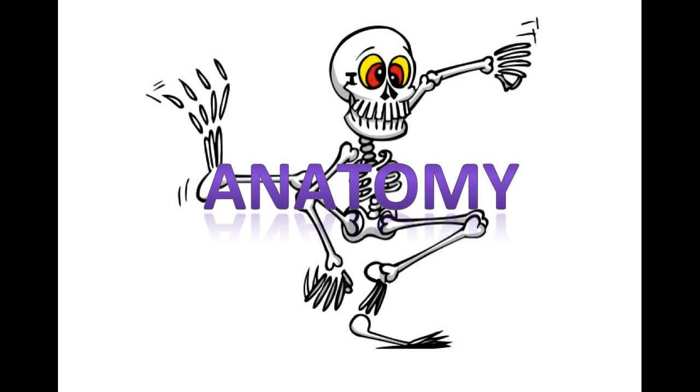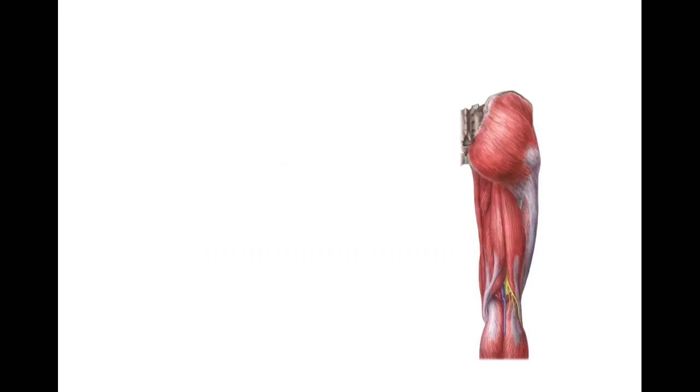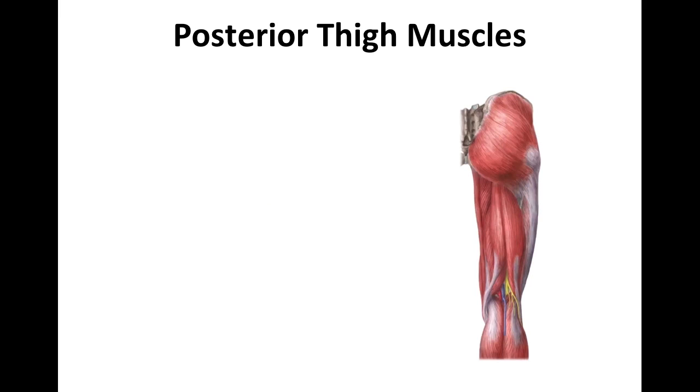Hello everyone, student Dr. Siddiqui here. Today we're going to continue our discussion of the anatomy of the lower limbs. We're going to start off talking about the posterior thigh muscles first.